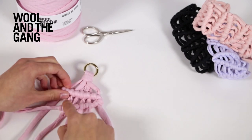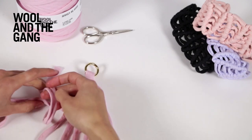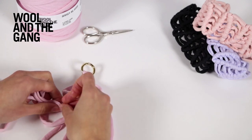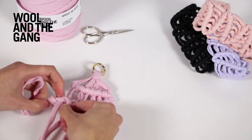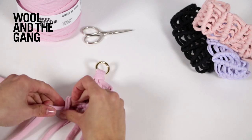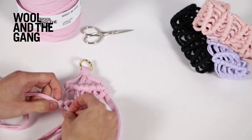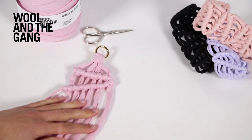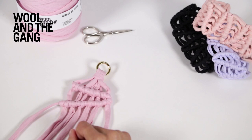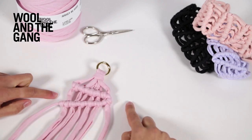You can see I've gradually increased the gaps between these double half hitches to create the zigzag effect. So there you have it — that's what it looks like when you've worked two lines of double half hitches, one from left to right and one from right to left. Just keep on repeating those steps until your braid is your desired length.